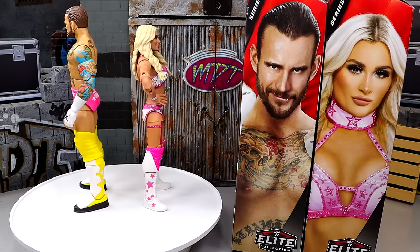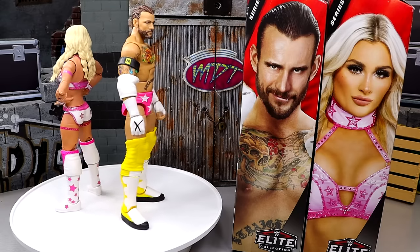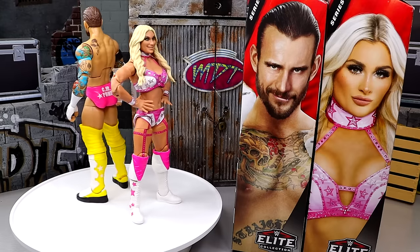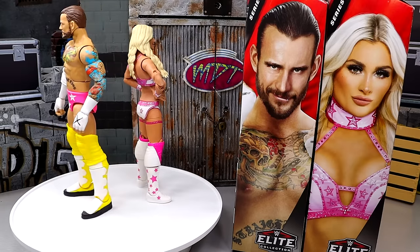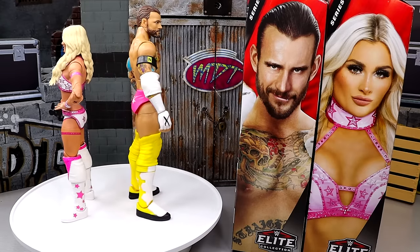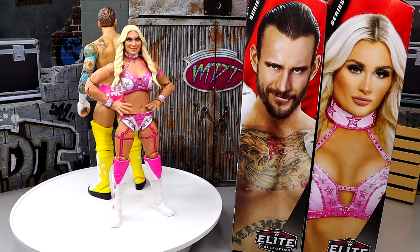Here's Elite 113 — CM Punk and Tiffany Stratton out of the packaging. I like these figures in their own way, though they're not perfect by any stretch. We'll dive into everything I like, everything I dislike, give you some comparisons, and find out how good these figures truly are. We'll start with a closer look at CM Punk's accessories, then run it back and take a closer look at Tiffany Stratton's accessories and figure.